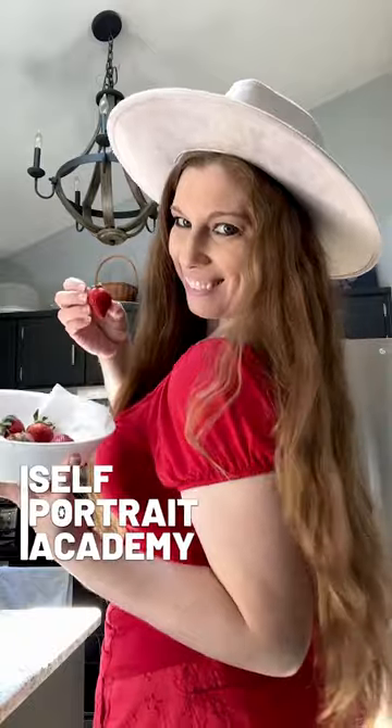Summer photoshoot idea: head to the kitchen in a red outfit for a strawberry photoshoot. Since the fruit is small, hold it close to the camera or focus in on them by placing the camera source low to the counter. For an added take, jump on the counter and remind people you are the snack.